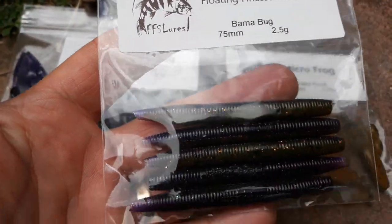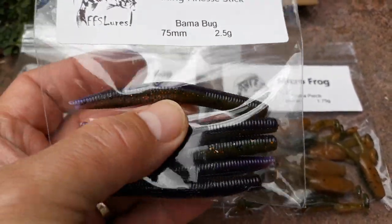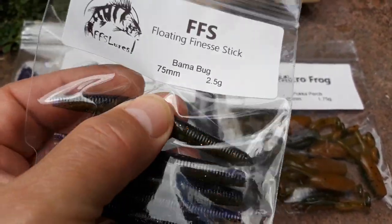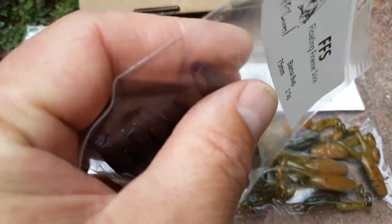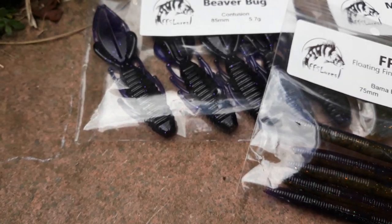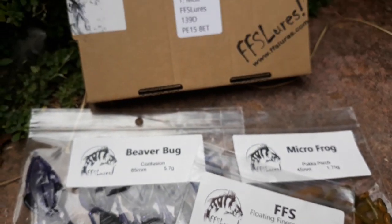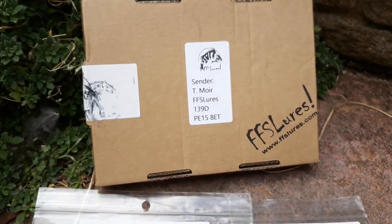These finesse sticks are floating baits. I'd love him to do them in a four-inch and five-inch version — they have a hollow tail by the look of it. All good baits. Loving the colors, loving the sizes — they look ideal for what I want to be doing. Cheers Tom at FS Lures.